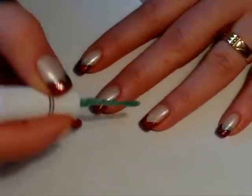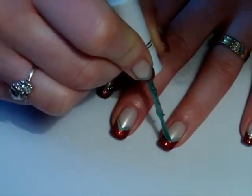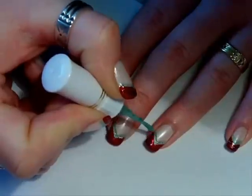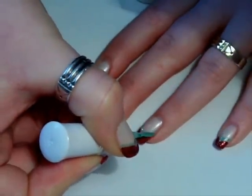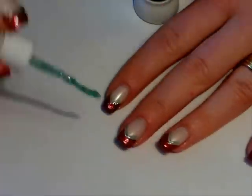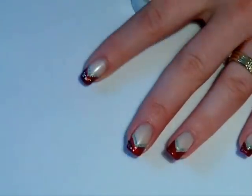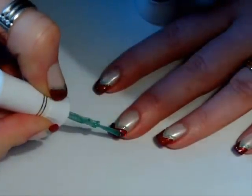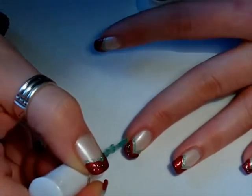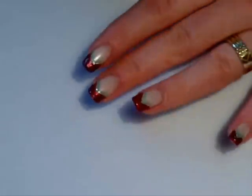Do the same on your ring finger as well. Now we'll be doing the exact same thing, but in the middle of the red tip. Just do a V shape again.